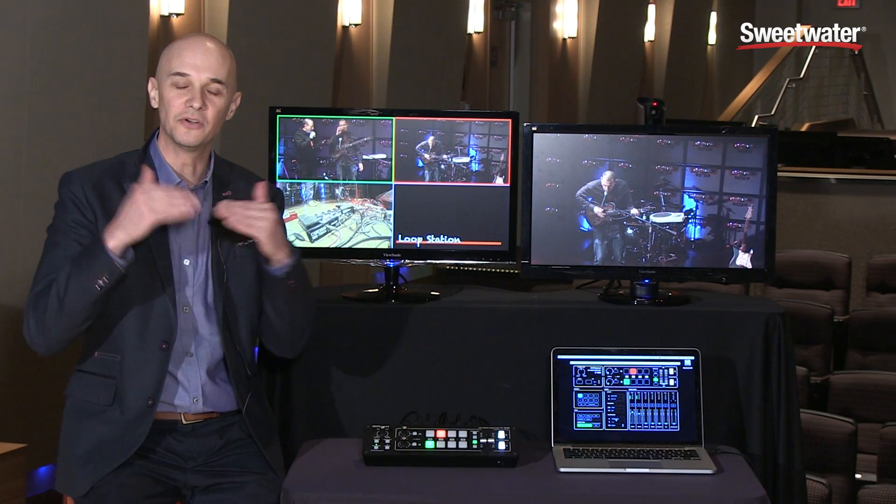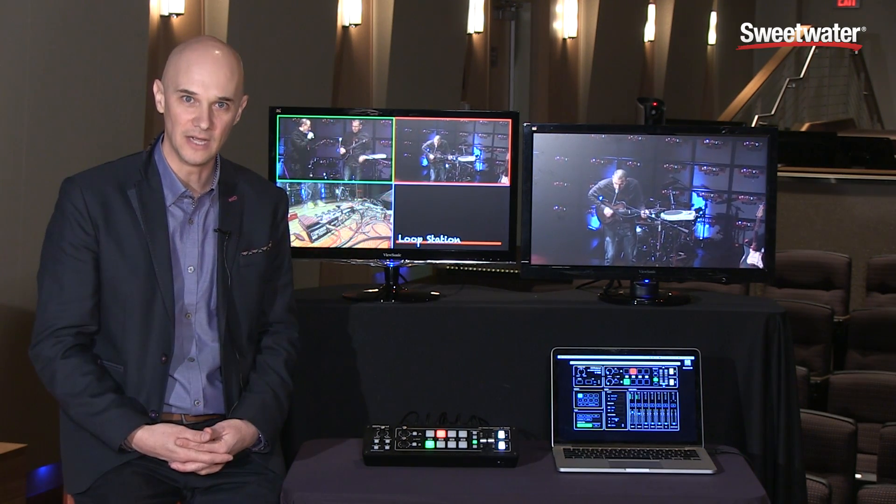Another nice feature of the V1HD is that you can add delay to any one of the individual audio channels, so you can ensure perfect lip sync with your audio and video all mixed together.